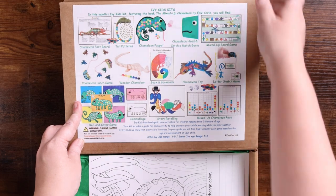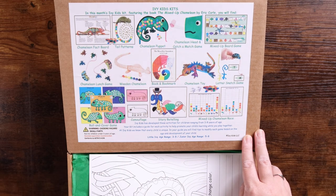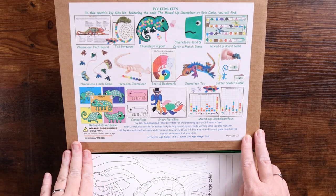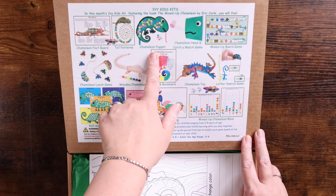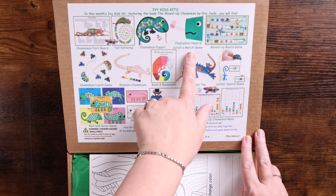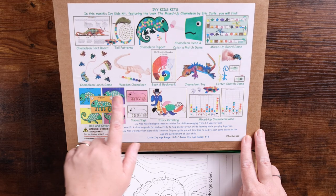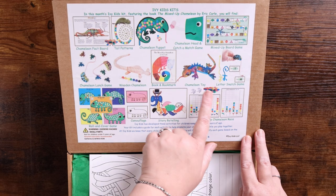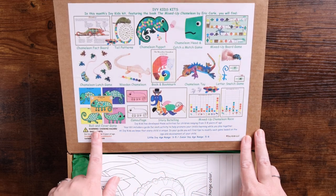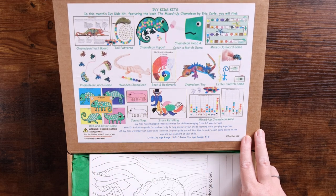You can see right here on the top of the box it says Ivy Kids Kits. This month's Ivy Kids kit features the book 'The Mixed Up Chameleon' by Eric Carle. You will find a chameleon fact board, tail patterns, a chameleon puppet, a chameleon head, catch and match game, mixed up board game, chameleon lunch game, wooden chameleon, book and bookmark, a chameleon toy, a letter snatch game, roll and cover game, camouflage story retelling, and mixed up chameleon race.